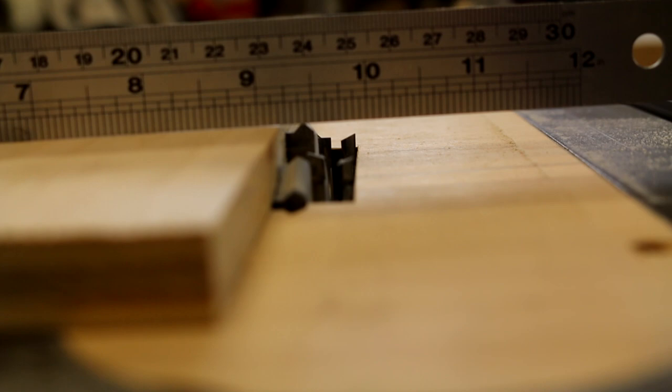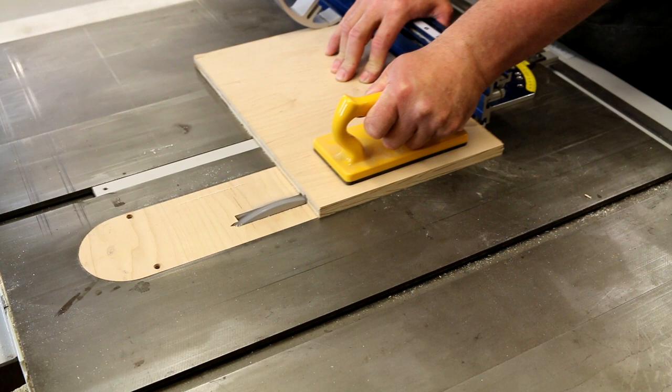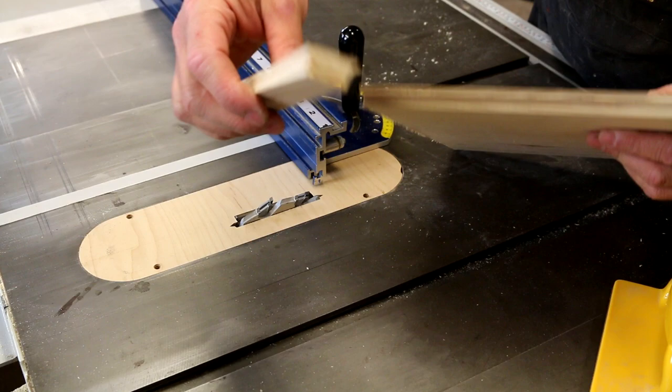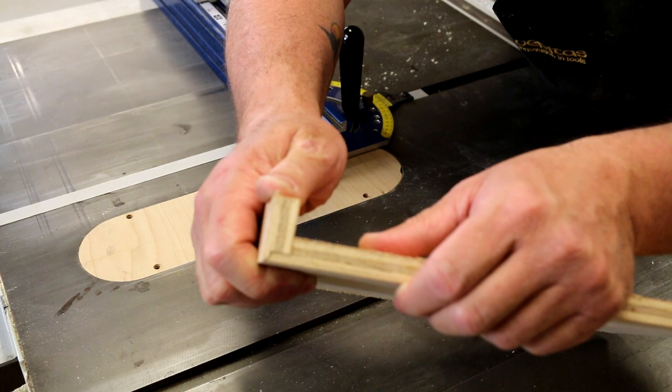Tip number one: we're going to hold this down with a push block. As we can see, the cut was a little heavy — it fell apart. So we'll drop the blade down just a little bit. Let's see how it lines up — so cool! Let's drop the blade and try this again.